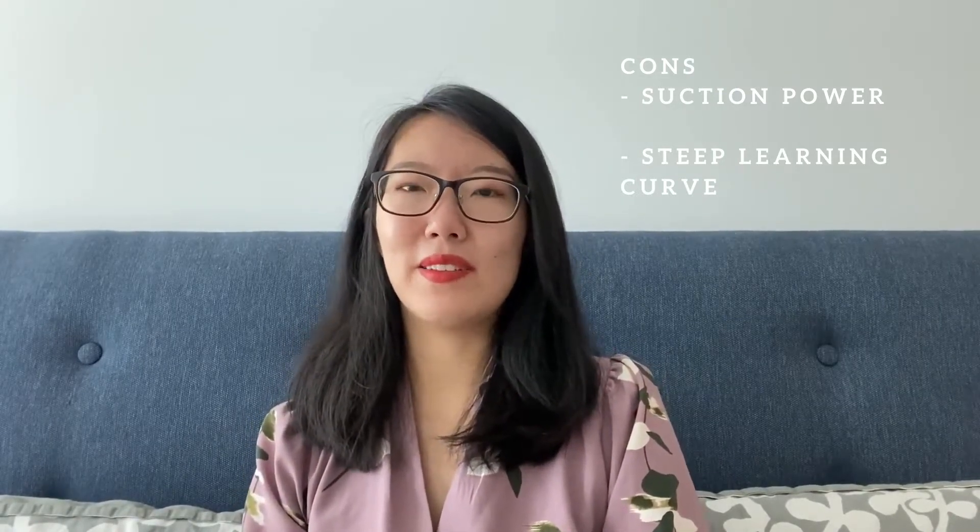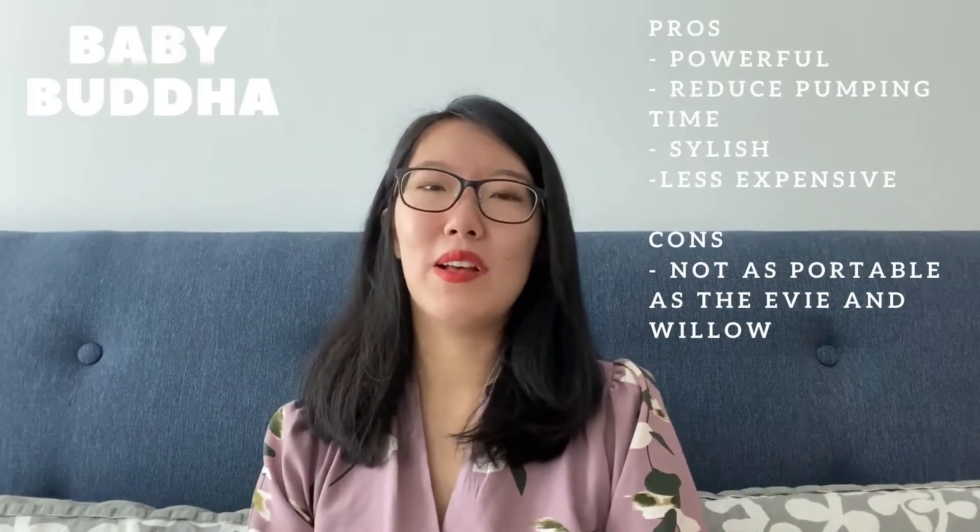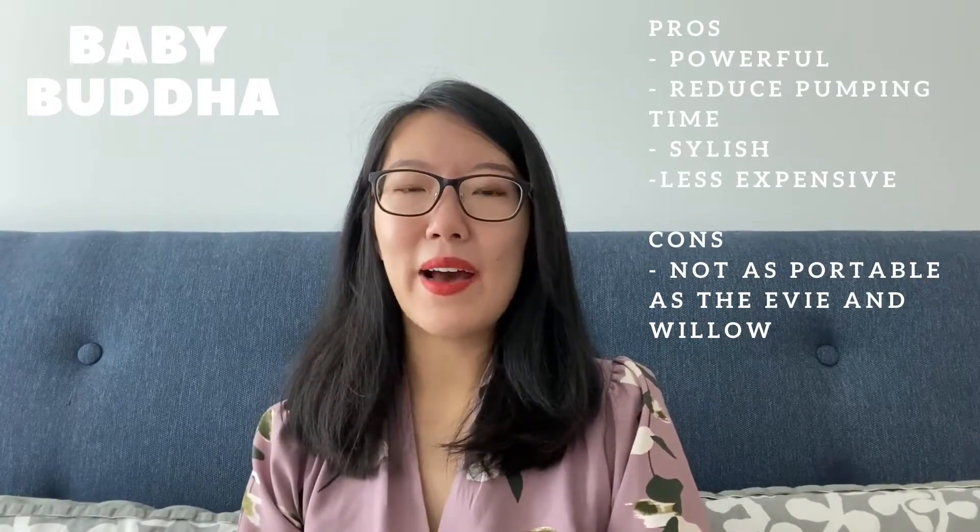Milk supply and suction power is more important than mobility. I came across a lot of reviews for the Baby Buddha saying it's really powerful and reduces pumping time. I really like the look of it — it looks very chic. After some weighing I decided to pick this one, and also it costs a lot less. I actually got this from eBay, a brand new one, for about $130, and on their official website they always have a sale going on for about less than $290.